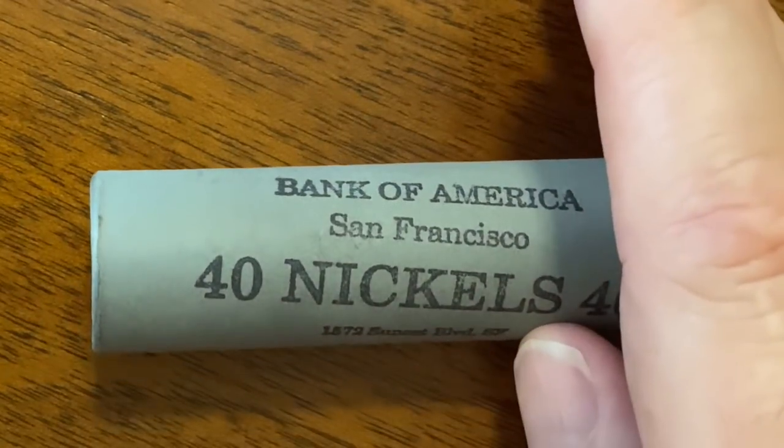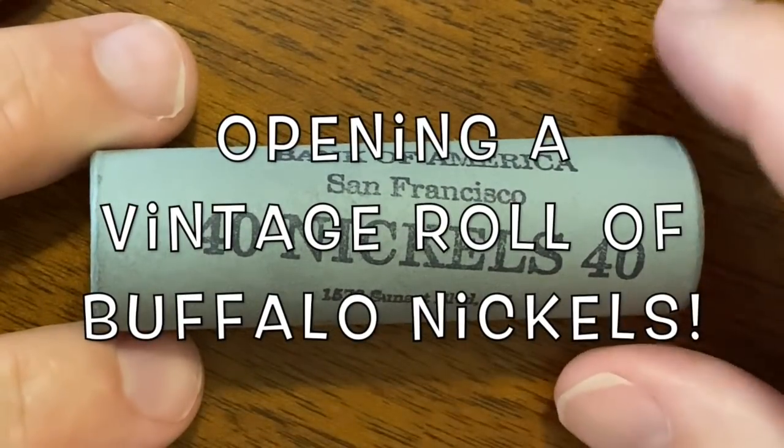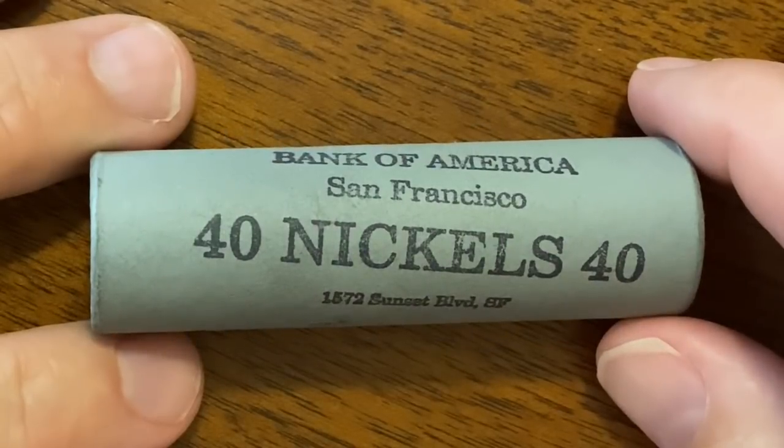What is going on YouTube? Check this out. This is going to be an amazing video.